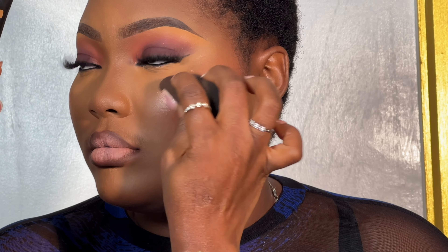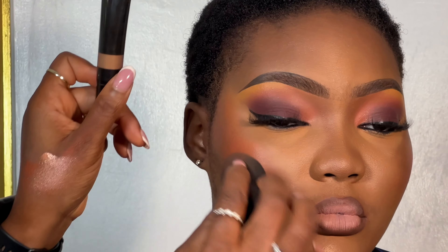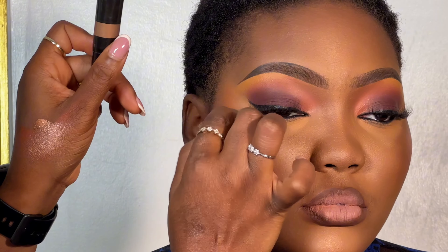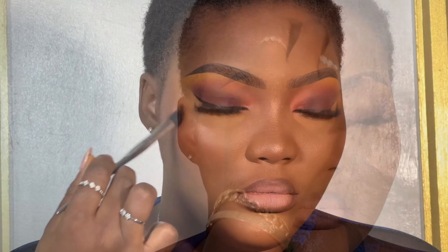I'm going in with my favorite liquid glow highlighter from Anastasia Beverly Hills. I applied a little at the back of my hand and then took a little with my beauty blender. I don't like to apply product directly on the skin — I put a little at the back of my hand first, so my hand is also my palette for mixing products. Then I'm going in with a powder glow to further set that.